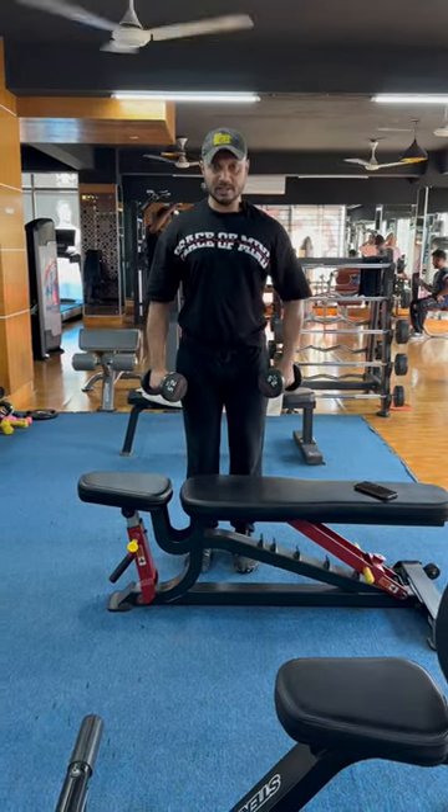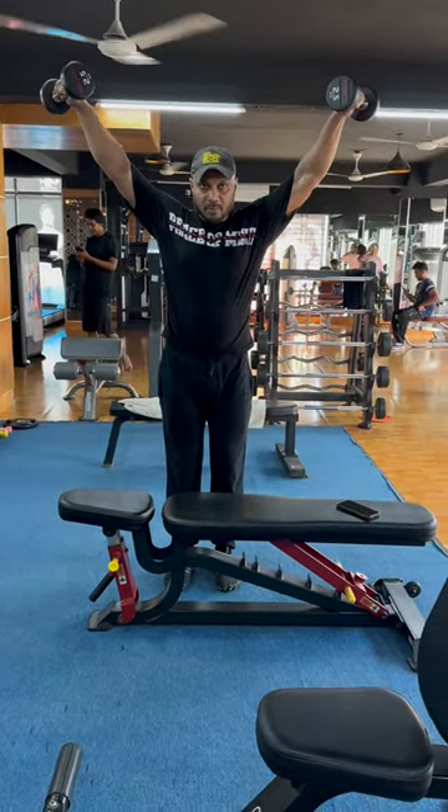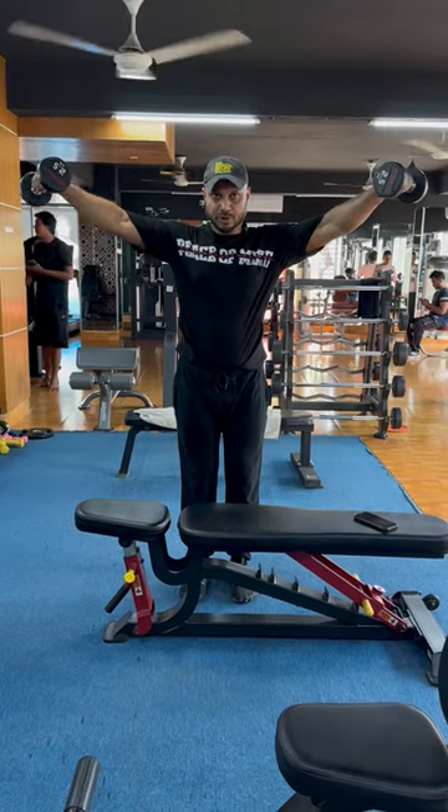Let's slightly lean forward, then with the arms above shoulders, you can raise your dumbbells. We can control your eccentric portion on the way down with the dumbbells.